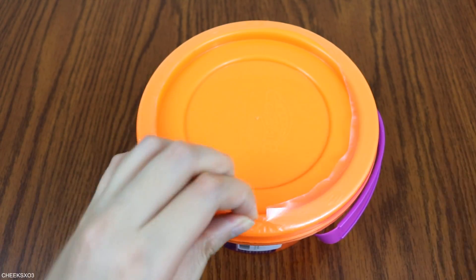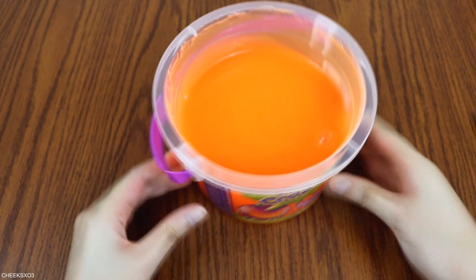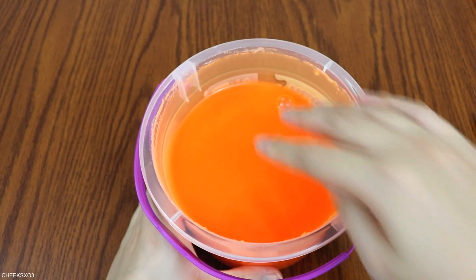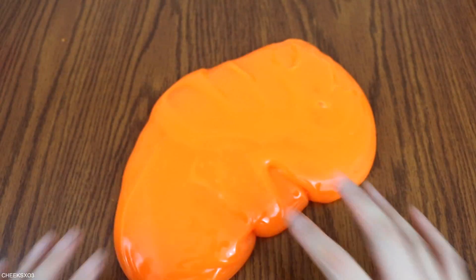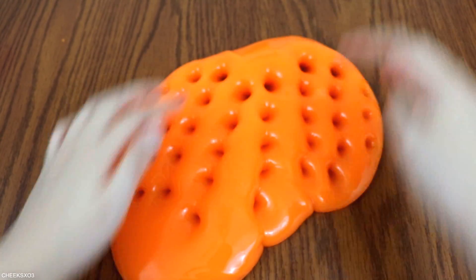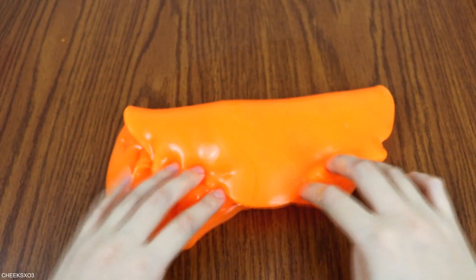I must say for the price that I paid for this, this is a massive steal. I'm getting 24 ounces for only $15, plus I got free shipping because of Prime. First thing I noticed is the bright neon orange color, which I love, and the gloss is real. It is so fun to poke and makes great fantastic bubble pops. It didn't have any particular scent. I'm just overall really happy with this slime.